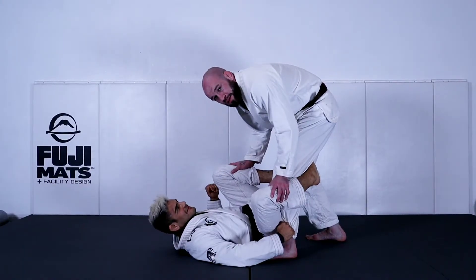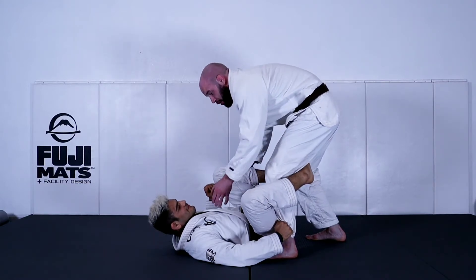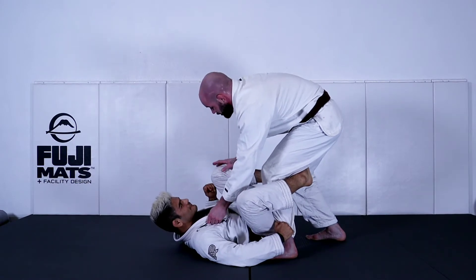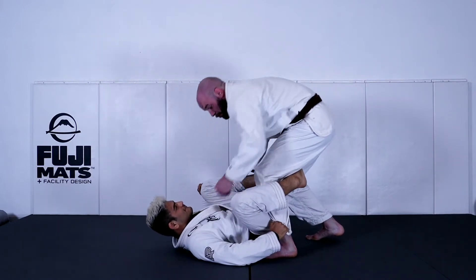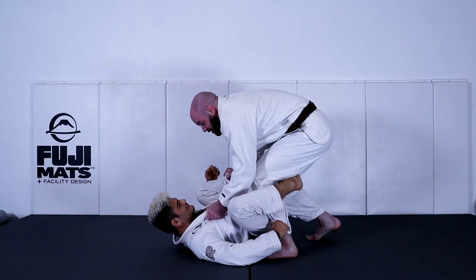Setting up the leg drag from the De La Hiva, what I like to do is anchor myself to his upper body with the same side collar grip. I also like to control this far leg, grabbing right here on the shin, and I'm pressing my weight into him. I'm pushing my knee into his hamstring, into his De La Hiva hook, and I'm pushing his other knee to his chest.